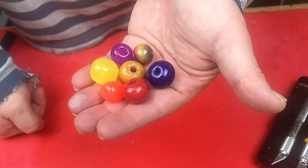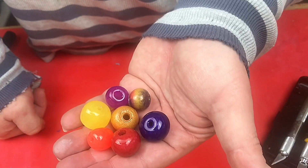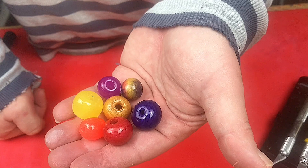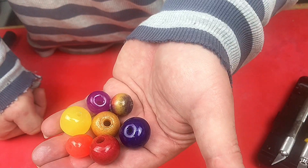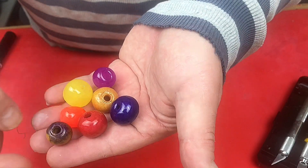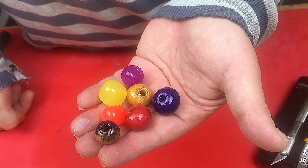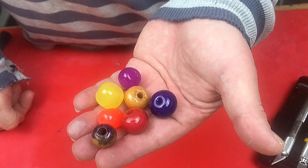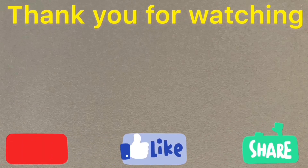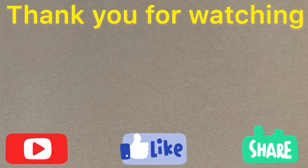There we go - an easy way to make your own beads. That mold is quite robust and I'll be able to use it many many times to make many many beads. I hope you've enjoyed this video - please like and subscribe and make your own beads, it's great, it's easy and it's fun. Thank you for watching - please subscribe, like and share this video to help my channel grow. Bye!